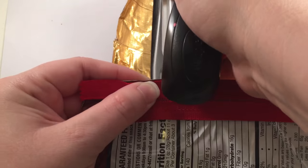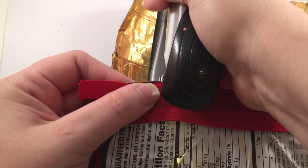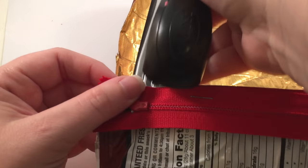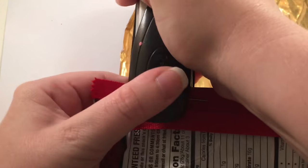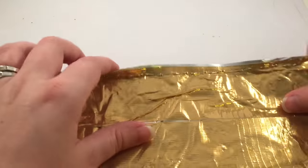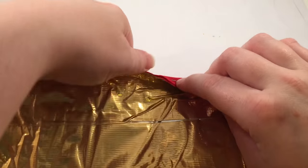Using a stapler, we're going to staple all along the zipper. You don't want to get too close to the zipper and you don't want to get too close to the edge — I like to try to be right there in the middle. Just staple all the way across, trying to keep them as close together as you can.